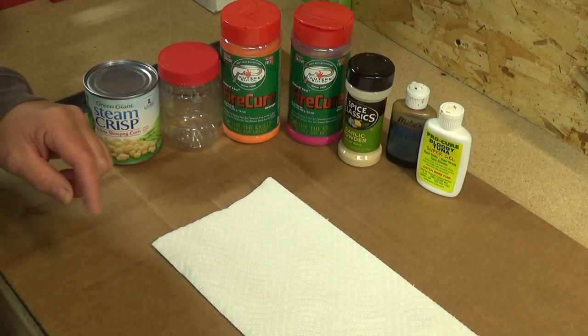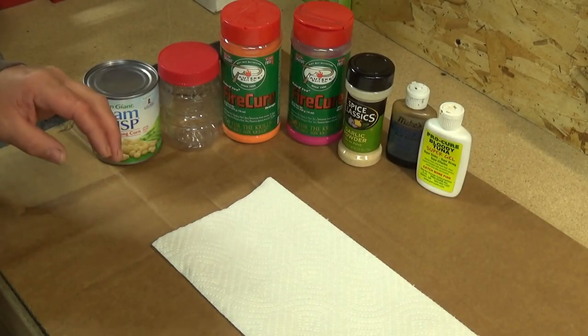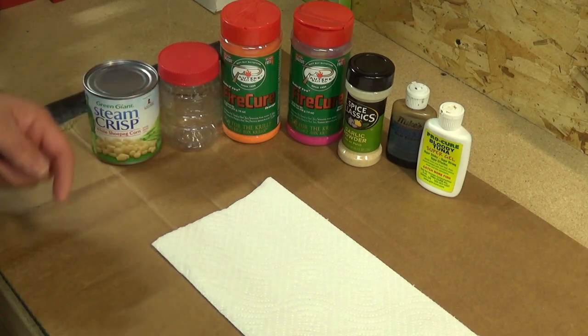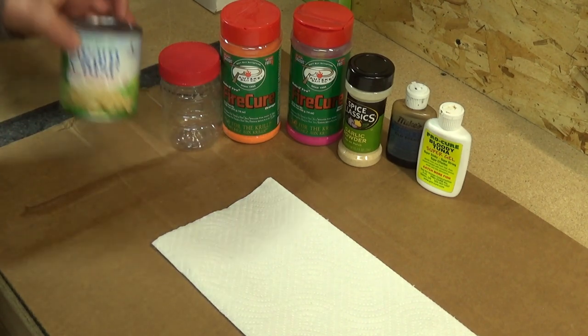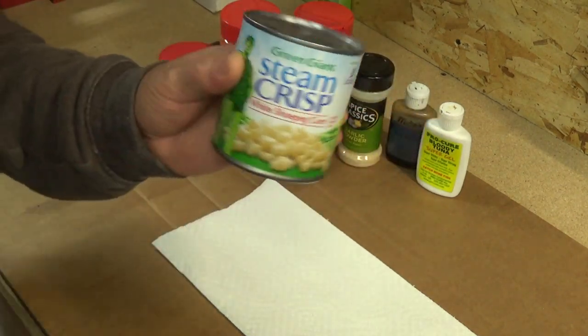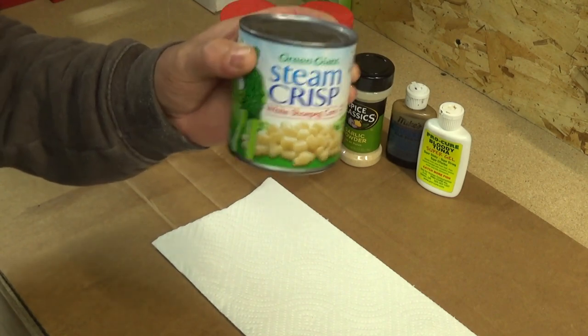I want to do a quick video on how I make baked corn. There are many different ways to do this — this is just how I do it. You're going to need some corn. I prefer the shoe peg corn because it's a little smaller kernel, but you can use pretty much any corn you can find.